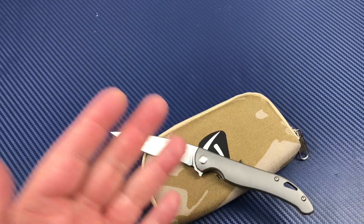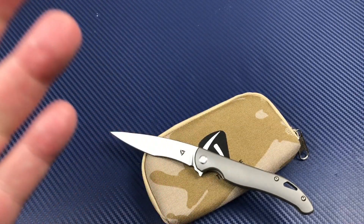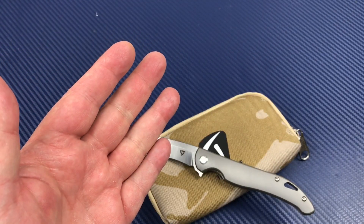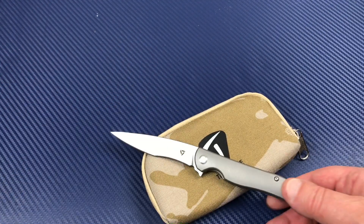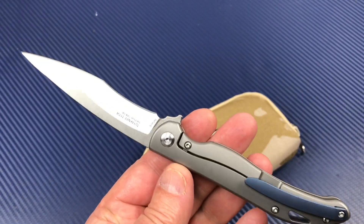Welcome to the Love Them Knives channel on YouTube. LTK here. Tuya Knives — Tuya Knives is a brand of knife. It's a company.